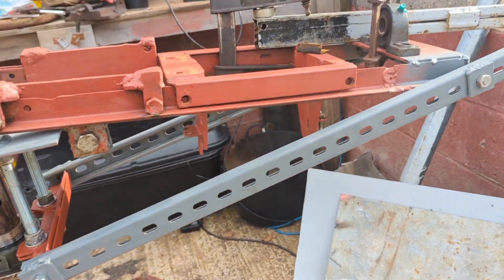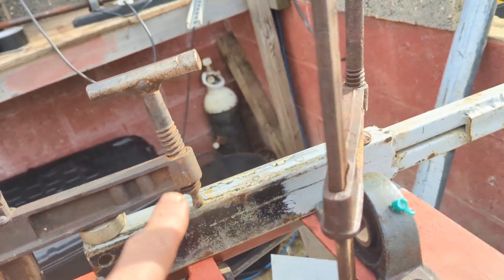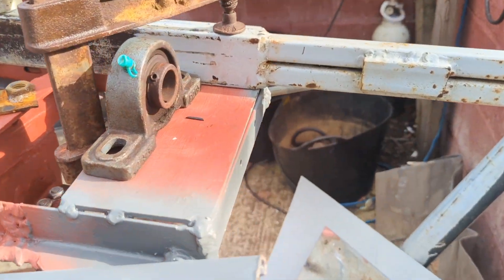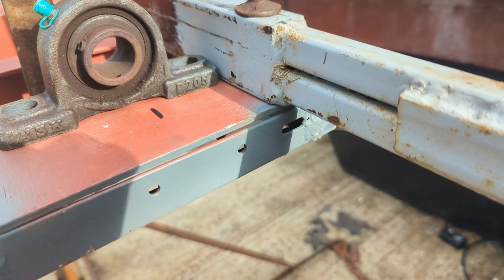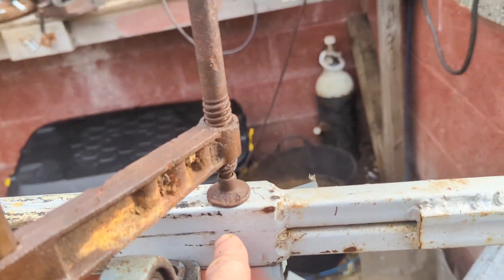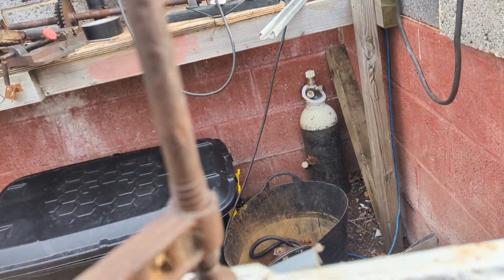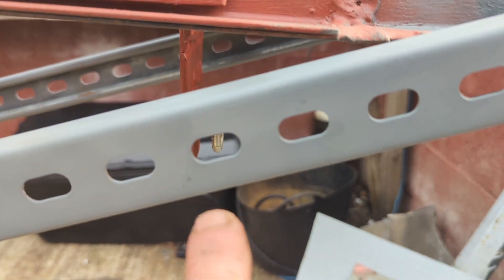I basically have to admit to being a bit kerfuffled where the tail's going to go, because obviously there's the motor. What I've decided is we're going to have to weld a clamp on here with a bolt hole coming through from the side. That will match up to a bolt hole here, and then we have to use what space we've got left to fix it somehow to these.